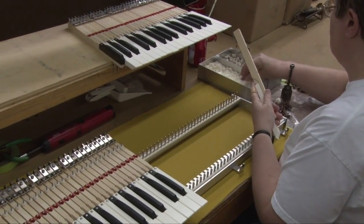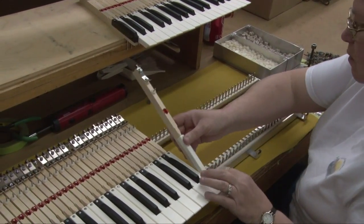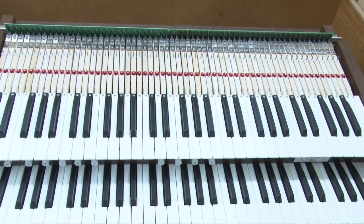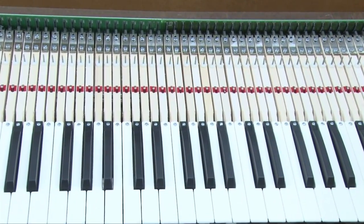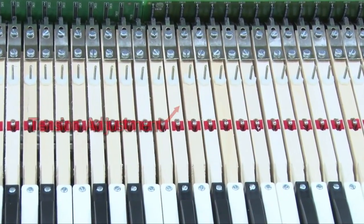Ask any organist what they want out of their keyboards and they're likely to use words like responsiveness and reliability. The quality in a keyboard is crucial and we use the finest techniques and materials available — the same techniques and materials that you'd find in the finest keyboards of pianos or pipe organs. Each of the keyboards uses basswood key sticks and felt bushings around the pivot pins, adjustable tension devices, and adjustable contact devices.